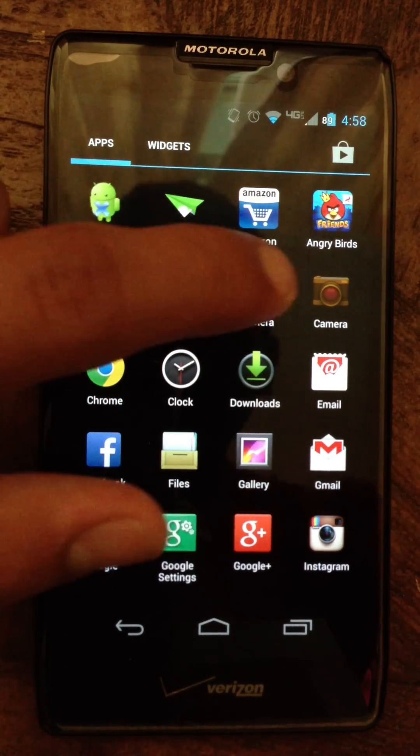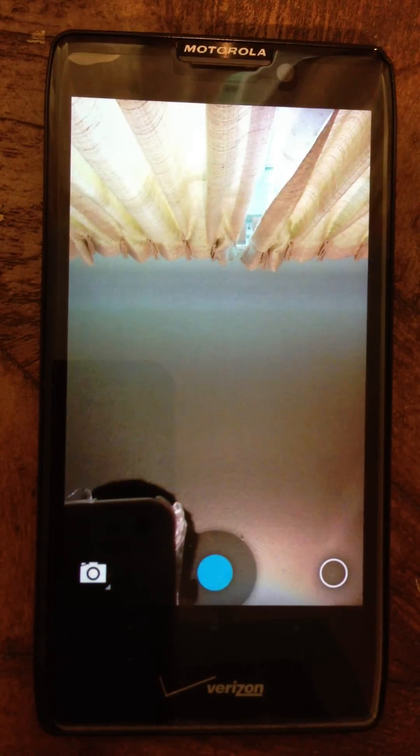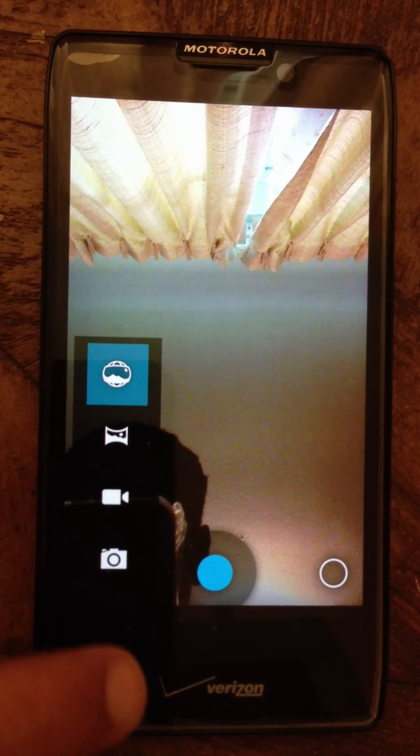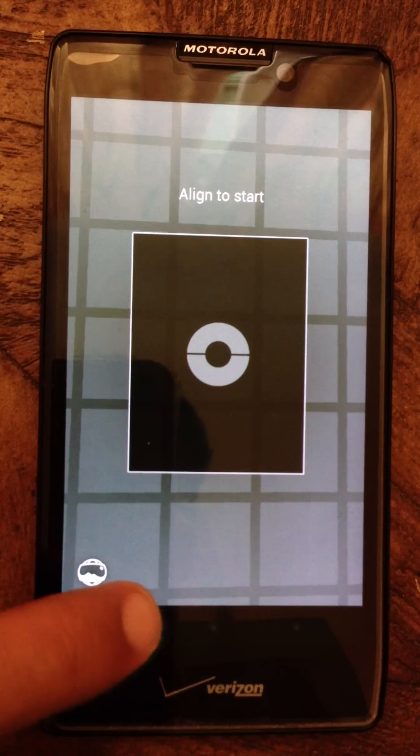Let's have a look at the camera. This is the 4.2.2 camera. It has Photosphere — that's a neat feature. I find it useless, but it's fun to have.